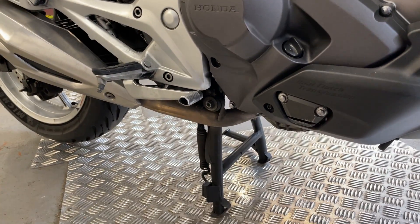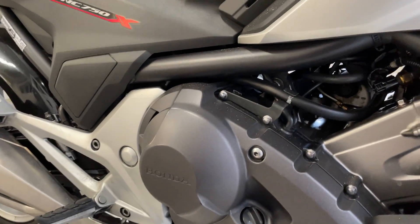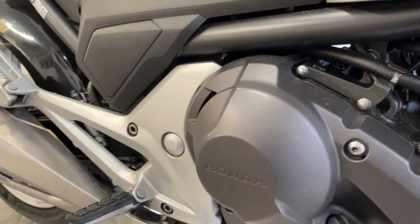This one comes with a centre stand — I don't think they're standard on these, so it's a nice extra. It's nice and clean inside the engine bay.